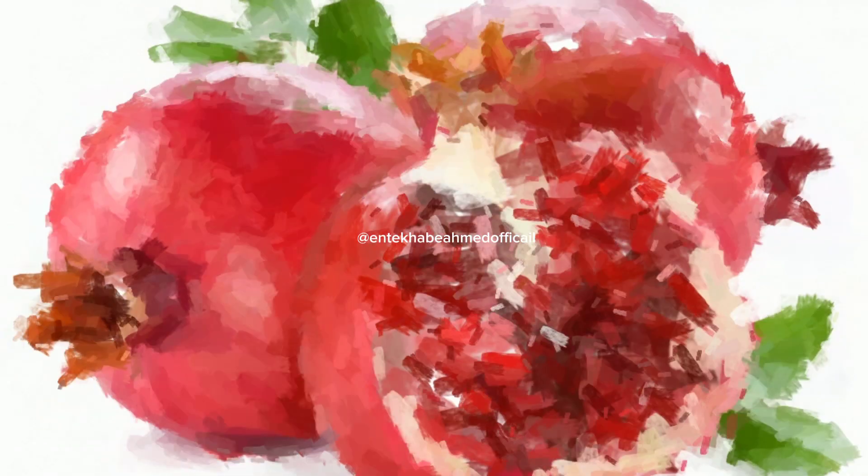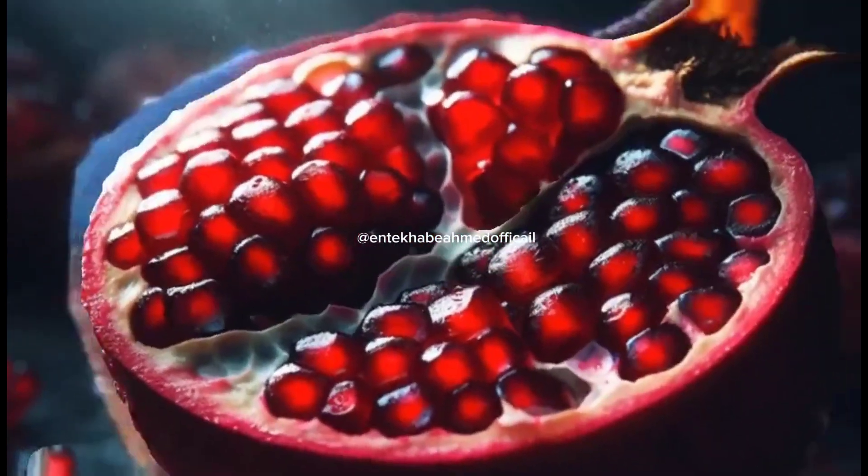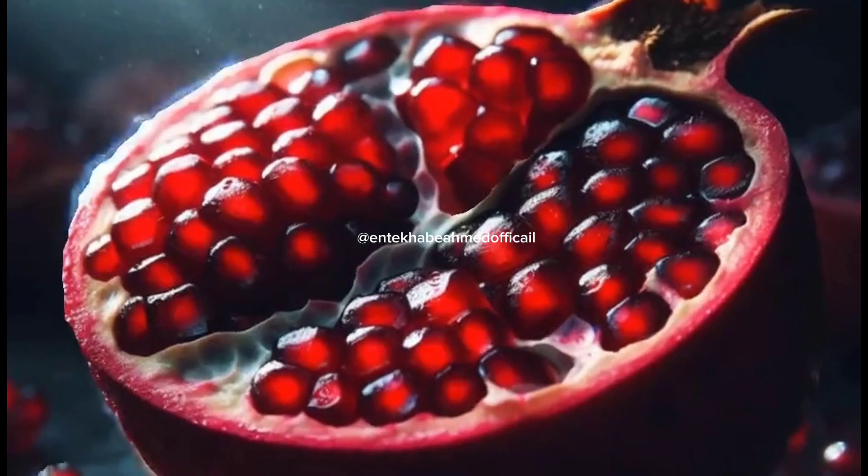Pomegranate is rich in antioxidants, which protect the cells of your body from free radicals. Research shows that pomegranate juice can help in preventing heart disease because of its rich antioxidant properties. Another research states, and I quote: 'Pomegranate juice consumption may reduce systolic blood pressure, inhibits serum ACE activity, and is convincingly a heart-healthy fruit.'